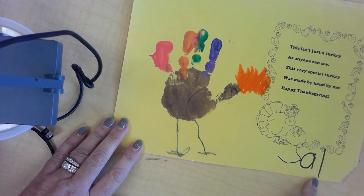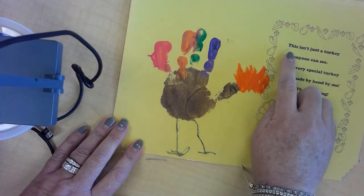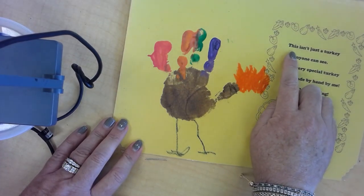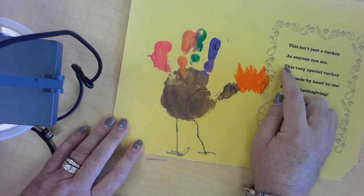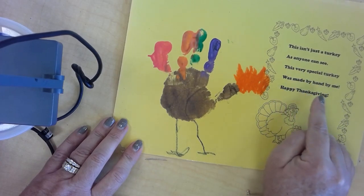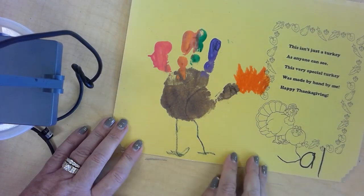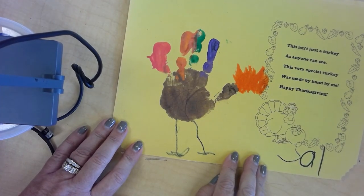My son is 23 years old now, and look how long his mom has kept this. I'm going to read the little poem one more time: 'This isn't just a turkey, as anyone can see. This very special turkey was made by hand by me. Happy Thanksgiving.' Have fun making your hand print turkey. Happy Thanksgiving. Gobble, gobble!